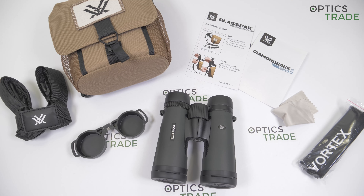I also have to talk about the special VIP warranty by Vortex. This is an unlimited, unconditional lifetime warranty, which basically means they will repair or replace a defective or damaged product for free for the time of production.